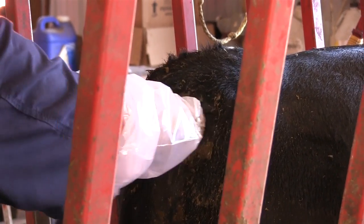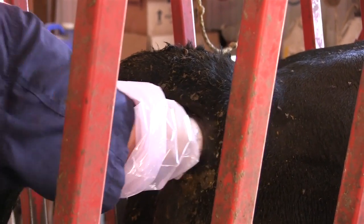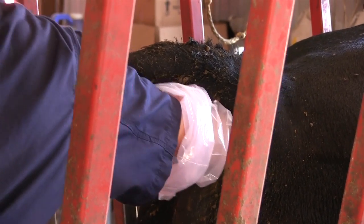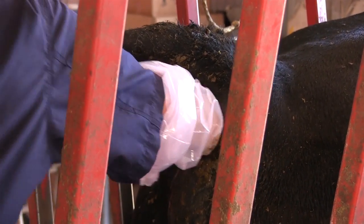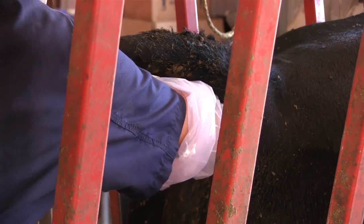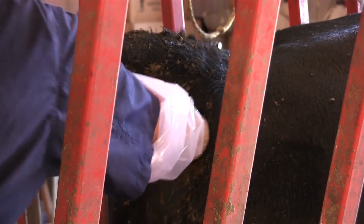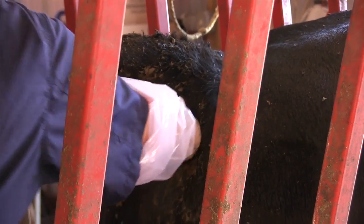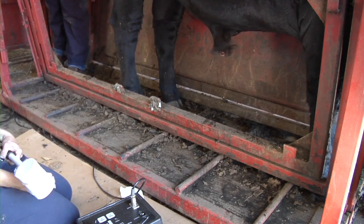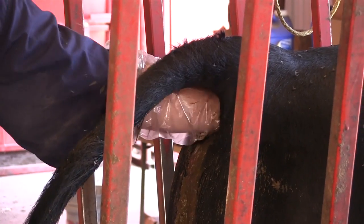Now through transrectal palpation, evaluate and stimulate the secondary sex glands. The seminal vesicles are lobulated structures that lie on the floor of the pelvis on both sides of the pelvic portion of the penis. Vesicles that have excess lobulation, are enlarged, or are painful when palpated indicate seminal vesiculitis. Vesiculitis is commonly associated with bull infertility and its presence must be noted on the BSE form. While palpating the vesicular glands, a slow front-to-back movement of the hand while placing slight pressure on the penis will elicit stimulation, which will make the subsequent collection process more successful.